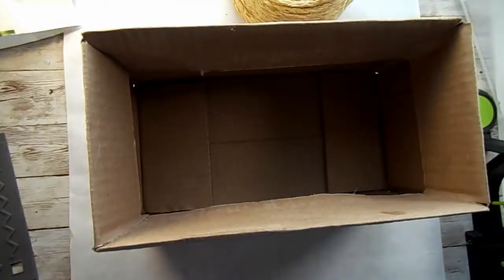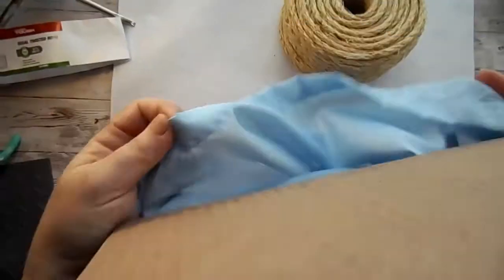Next I took this pillowcase from the Dollar Tree, turned it inside out, and I'm going to put the box inside it.